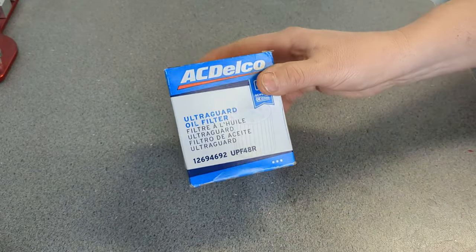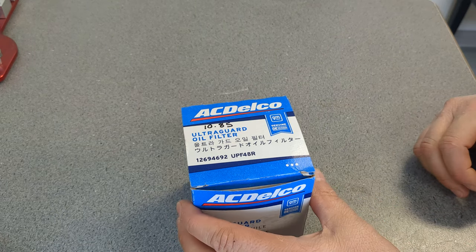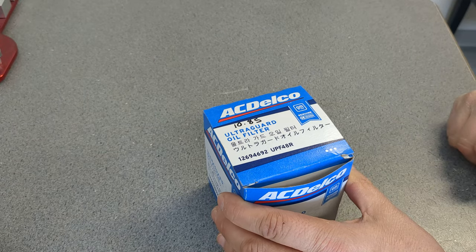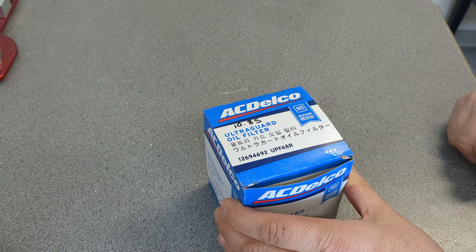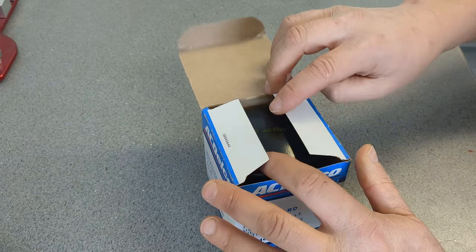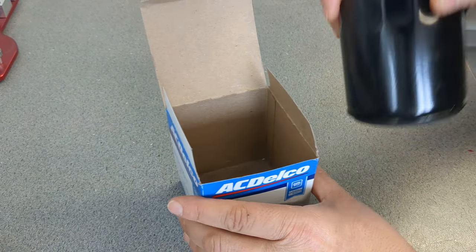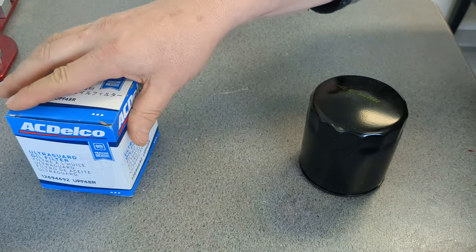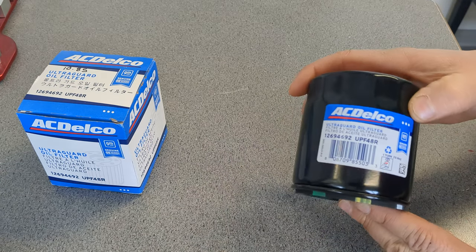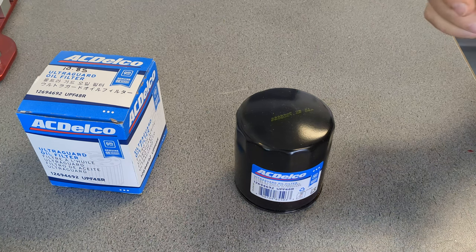This is the UPF48R — the UltraGard oil filter by AC Delco. General Motors does not make oil filters, and AC Delco is generally used on General Motors vehicles, but they also make them for a numerous amount of other types of vehicles. Like the rest of the 48s I was showing, they can all fit on my Jeep Patriot.